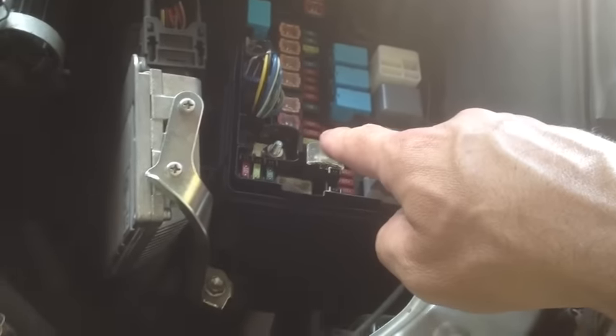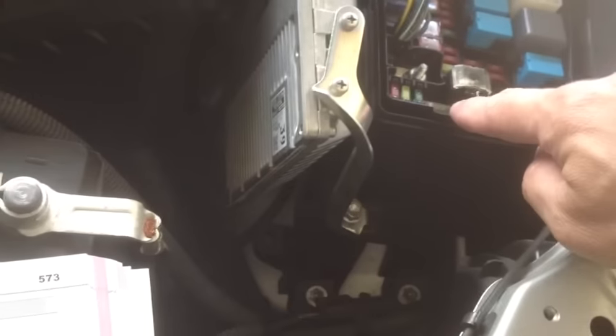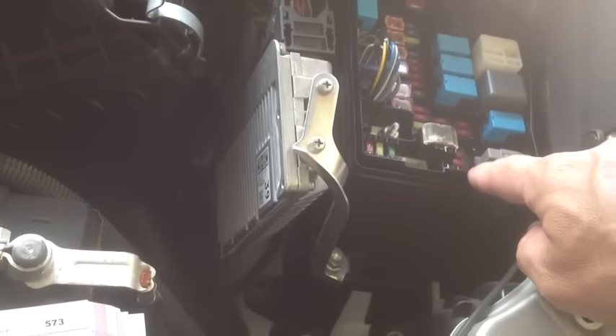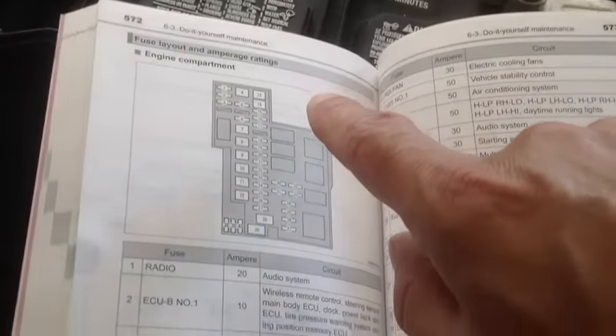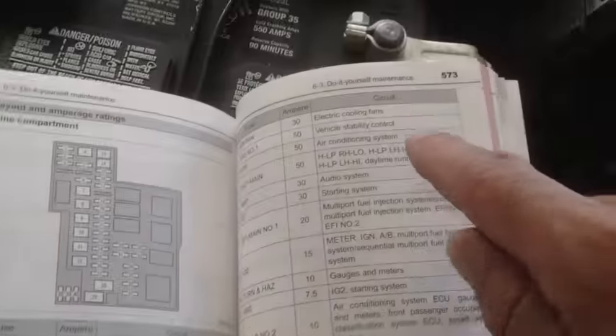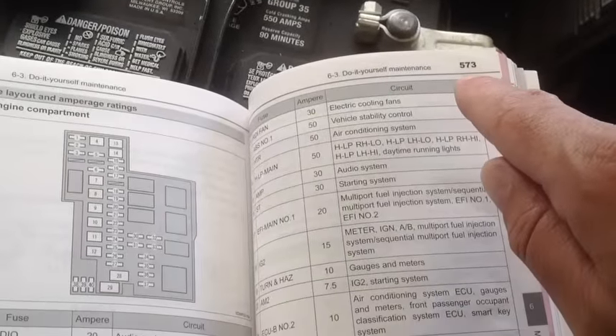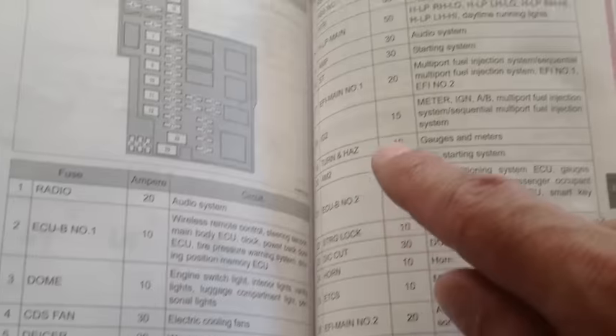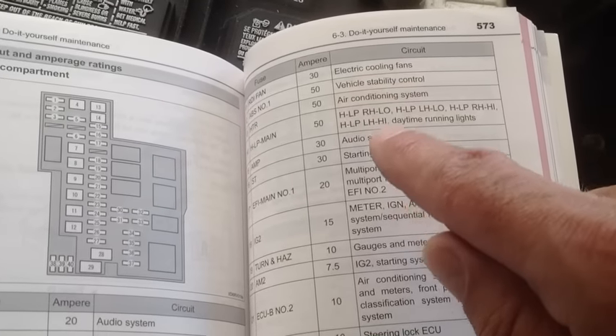So we've been looking in this fuse box for the brake light fuses and it's not in there. So we're going to have to go under the dash for another fuse box. I'm going to show you in your manual. On page 573 it gives you a more detailed look at what the fuses are.